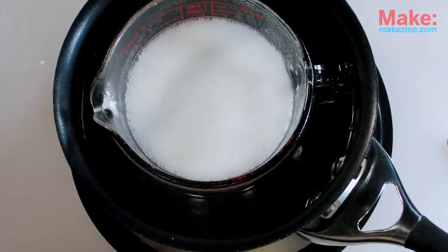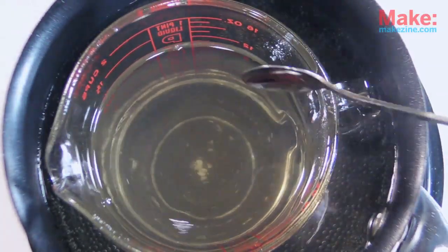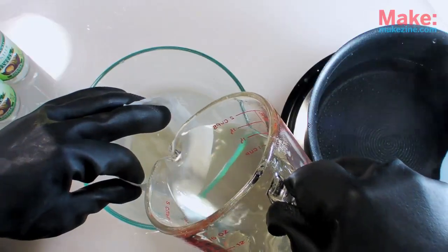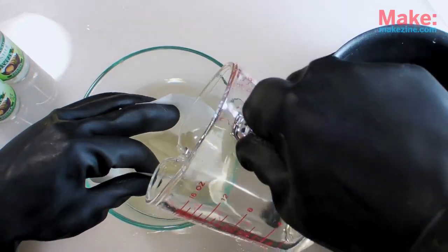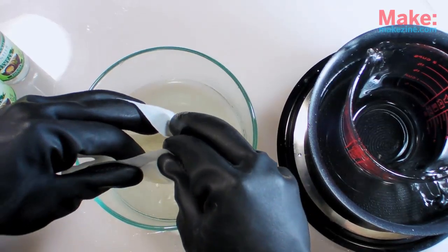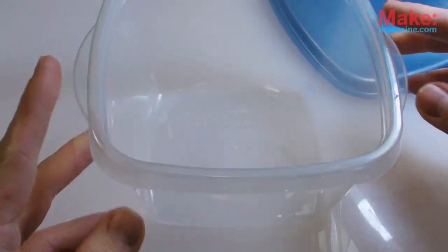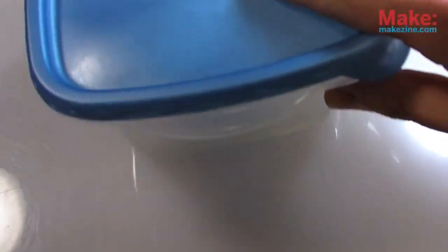Repeat this process until the solution stops bubbling and turns clear. This happens pretty abruptly, so it's hard to miss. While the solution is still hot, pour it through a coffee filter into another Pyrex container — this will remove any remaining chunks of soda ash. After letting it cool for a few minutes, I poured the liquid into a plastic storage container, covered it loosely, and let it stand overnight in a cool area.